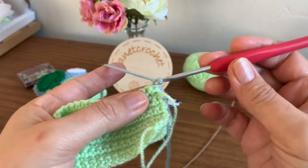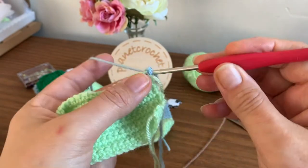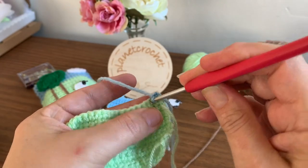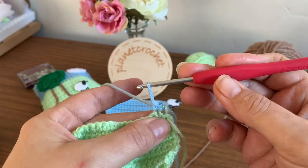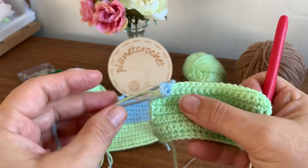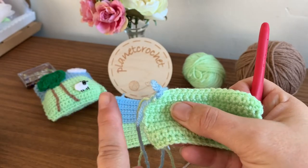Turn your work and double crochet back all the way — you want 10 rows. You will find your tails, if you've done the right amount of rows, will finish all on one side.